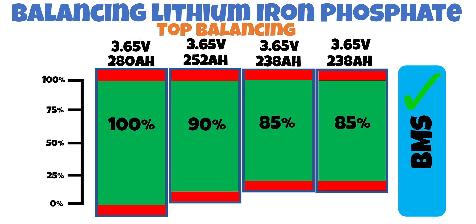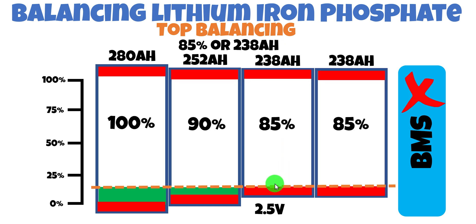On to top balancing. We charge each and every cell, regardless of its capacity, to 3.65 volts so they're all full. When we attach the BMS, it draws an equal amount from each cell and turns off at 2.5 volts when any cell reaches that level. In this case, cells three and four reach 2.5 volts first — using all of their 85% capacity. Cell two leaves 5% on the table, and cell one leaves 15%. The pack is still limited by the lowest-capacity cells, giving us 85% — or 238 amp-hours.